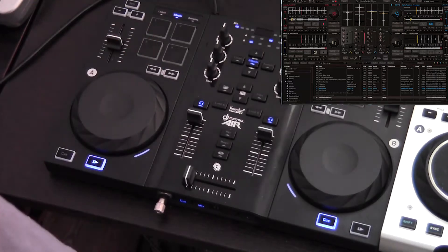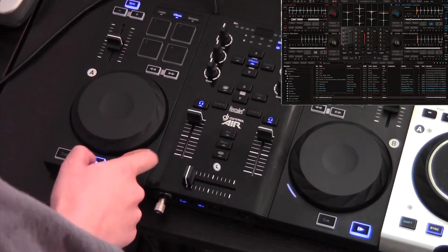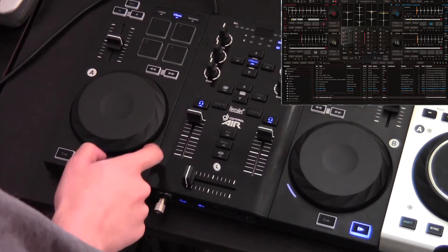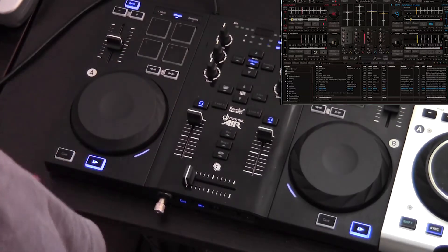If you want to fine tune the speed of the track, pitch bend buttons are at your disposal. The jog wheels can achieve the same effect when they're not in vinyl mode. Otherwise, you'll end up scratching instead of adjusting the speed.